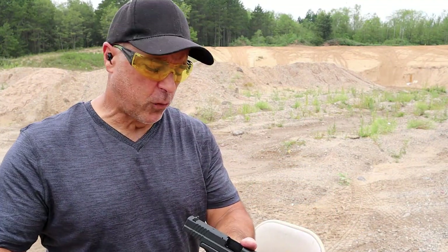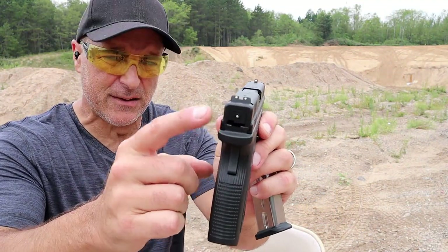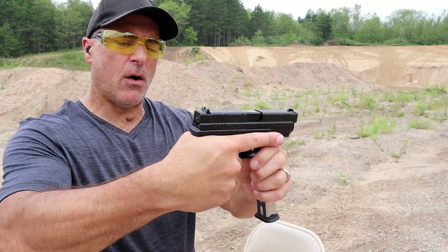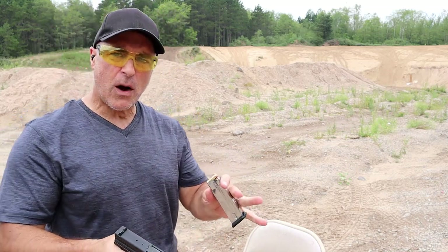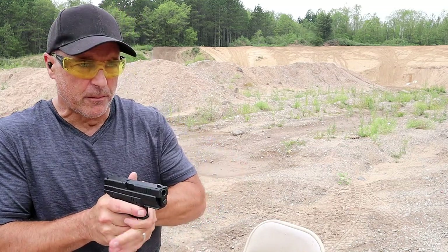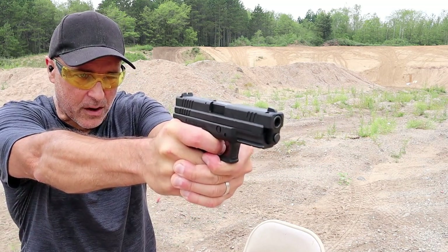Here we are, remaining about 12 yards back. One thing I forgot to mention is that the XD has a striker fire indicator — that silver button pops out when charged, and goes away when the slide is no longer charged. Remaining 12 yards back, you can let me know if you feel this is a snappy pistol. Those targets are hanging — may drop one of them — but here we go.